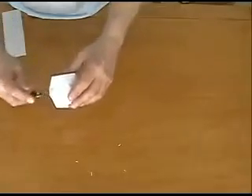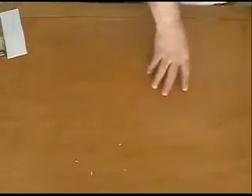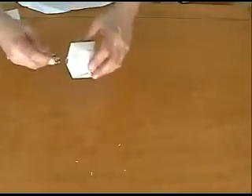Next, fold these points inward to the center line and crease. Inward to the center line and crease. Turn the paper over to do our mirrored fold — into the center line and crease, in to the center line and crease.